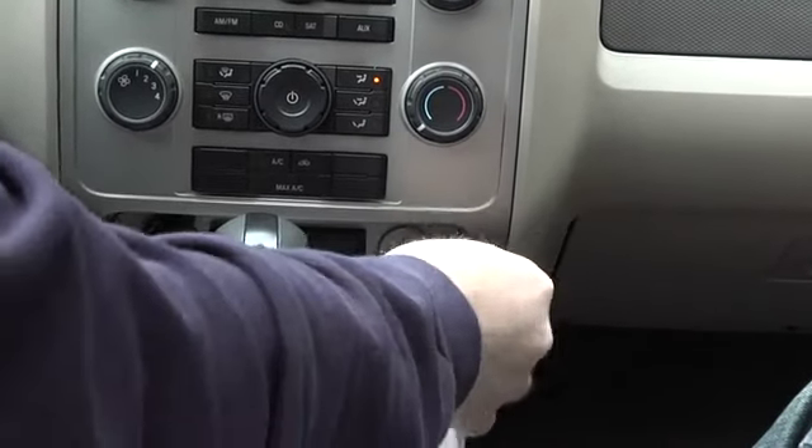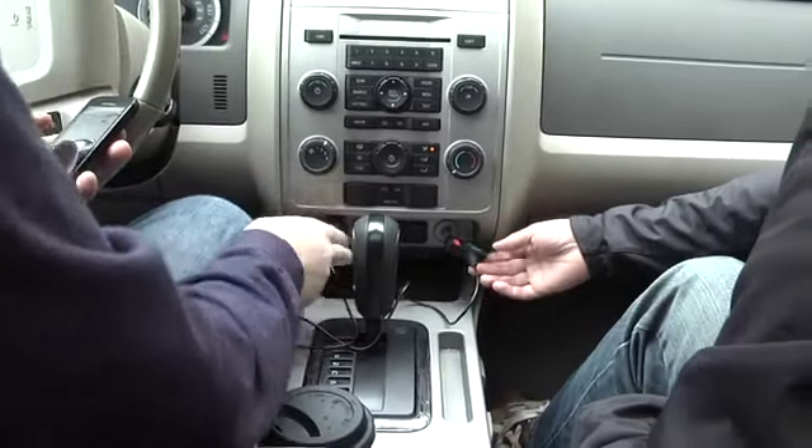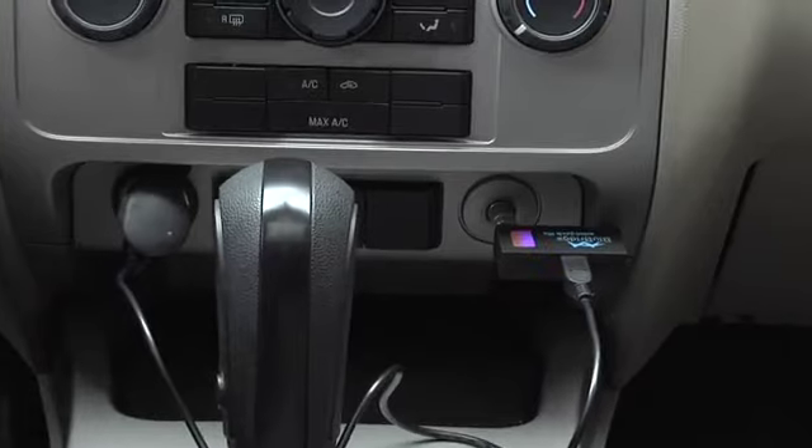The nice thing is I've used some of these in the past and there are sometimes ground loop problems where when you have this hooked up you'll hear a hissing if you have power and audio hooked up at the same time. I didn't notice that so much with this, which was really good. I've done a full charge on it and haven't had any problems so far.